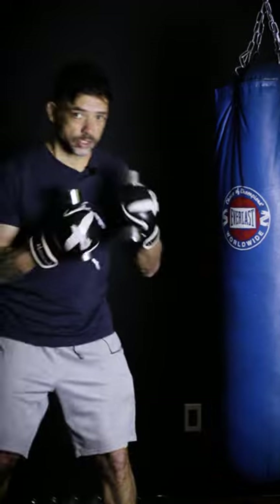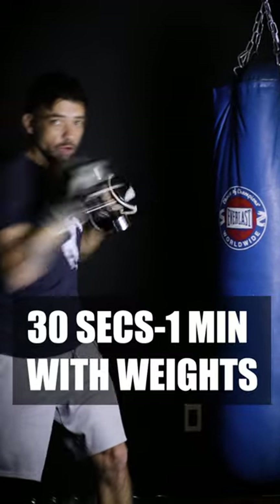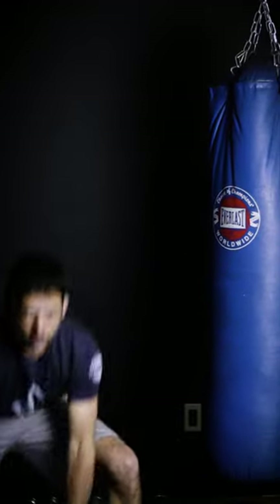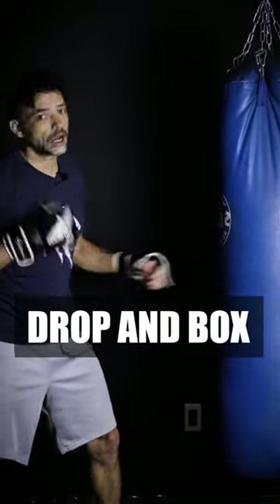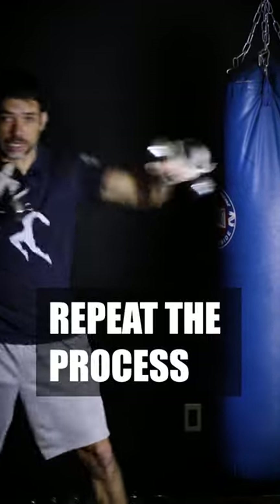These are five pound dumbbells. I'll usually do about 30 seconds or a minute depending on what I'm feeling, and then as soon as I'm done with the shadow boxing I drop the weights and go straight to the bag and work either freestyle or a specific combination. Then I grab the weights again and go for another 30 seconds or a minute, and then I finish fast and hard on the bag.